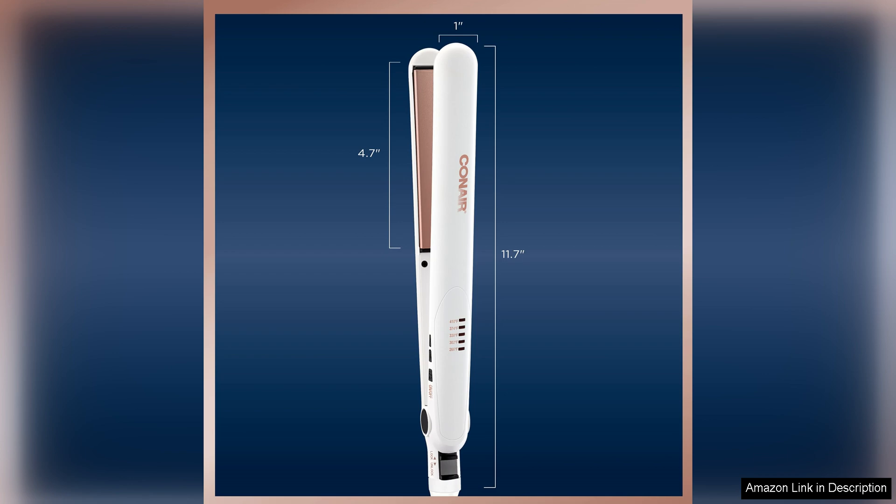Overall, the Conair double ceramic flat iron is a solid choice for anyone looking for an affordable and reliable styling tool. Its quick heat up time, adjustable temperature settings and versatile one inch plates make it a great addition to any hair care routine.